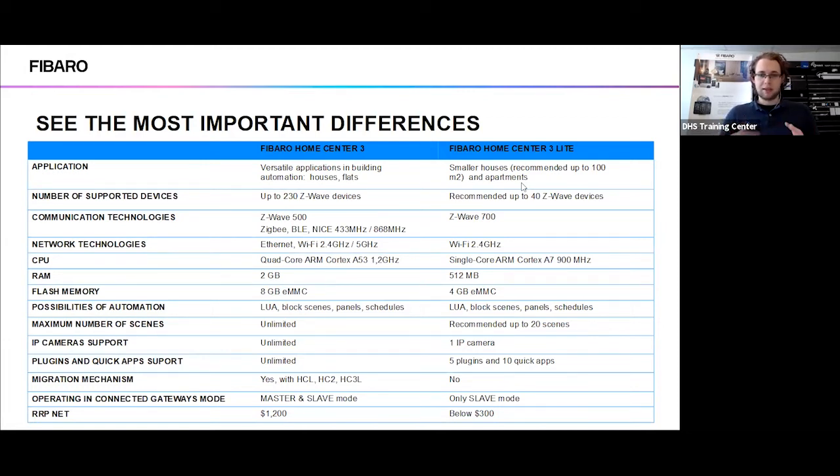The applications for the systems differ: the HomeCenter 3 is primarily used for larger areas — houses, flats — whereas the HomeCenter 3 Lite is recommended for small installations. The added range from the chip 700 does make it more usable when creating a mesh network, even though it's designed to have fewer devices on it. The recommended number of devices on the HomeCenter Lite is 40; you can put more on there but it will give you a warning. The HomeCenter 3 has the 500 chip set and additional communication protocols, whereas the HomeCenter 3 Lite only has Z-Wave protocols.